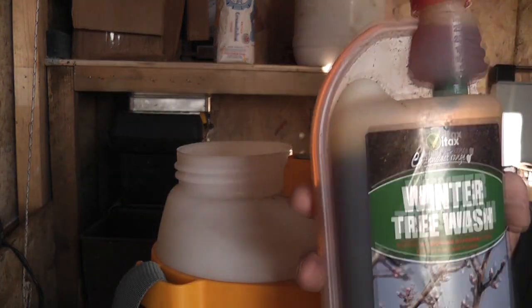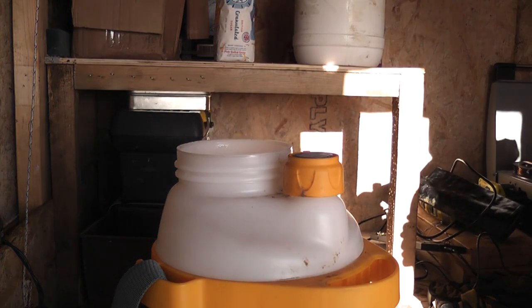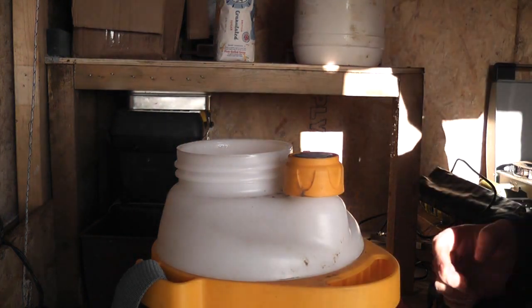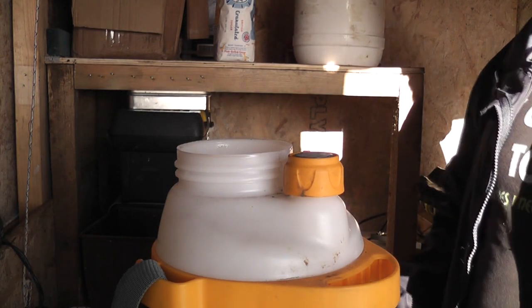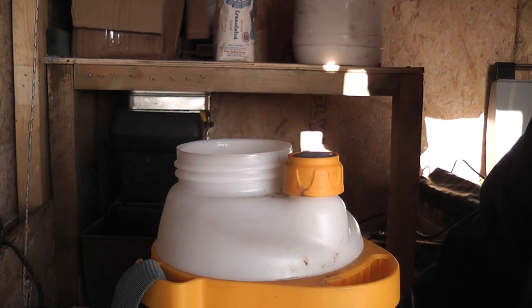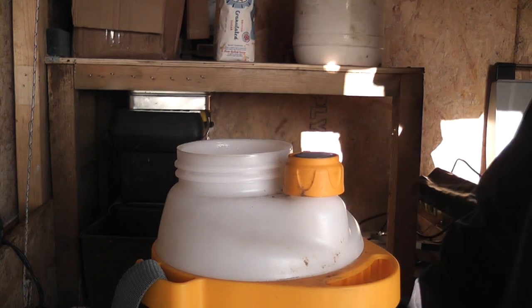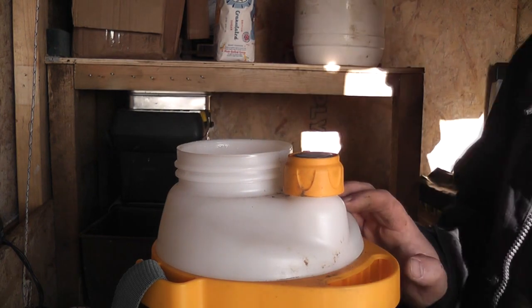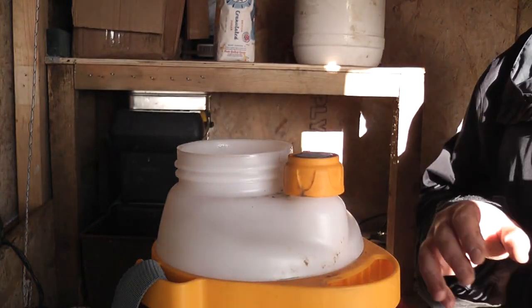This is the winter wash I use. I use it once a year, about this time - November to February. I do like to wait until the leaves have fallen, but this year a lot of the trees are dragging their heels, and with the wet weather we keep having, it needs doing. The mix is 50ml to every litre of water.